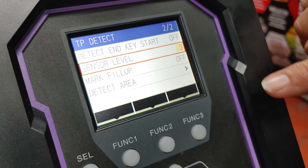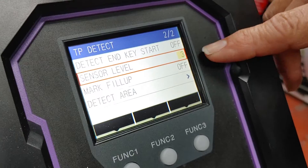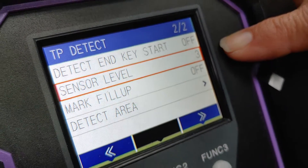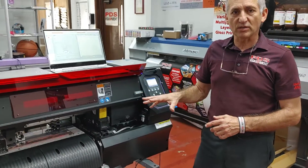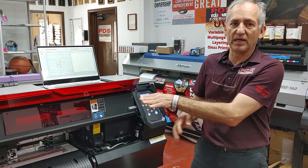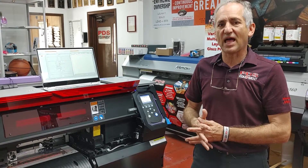Your machine or media may be different — you may have to go down to two or up to five or even six, but usually three is going to work for you. Four is going to be your regular number. Hit enter there and then end out of that. If we do those steps, when we go back to do our mark detect, we're going to be able to read. Make sure your media is not skewed — as long as it's feeding true and laying flat, we're going to be able to read that mark and cut.